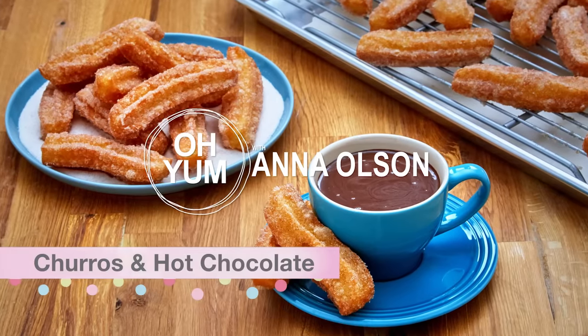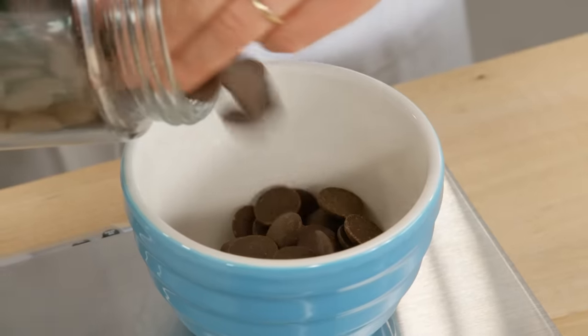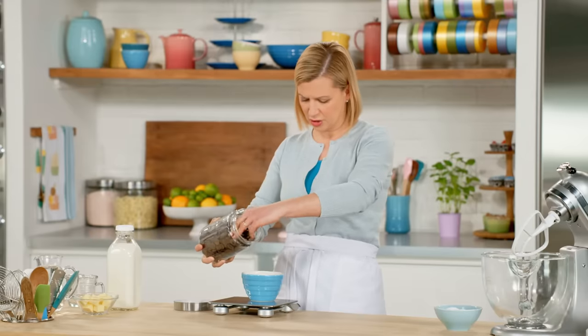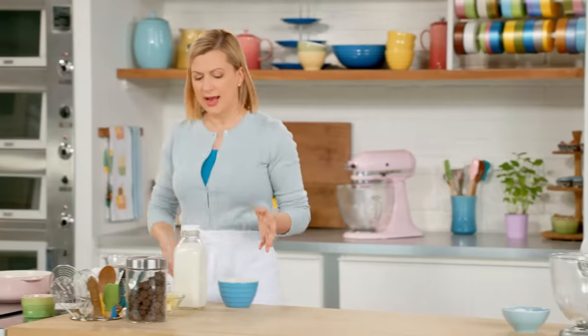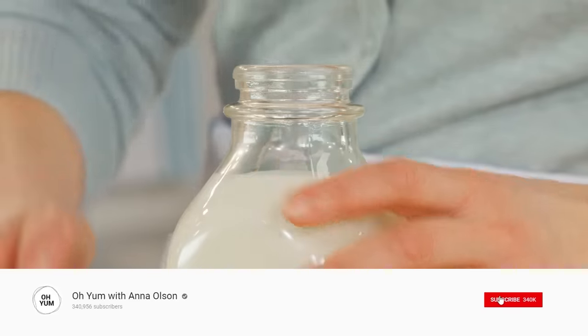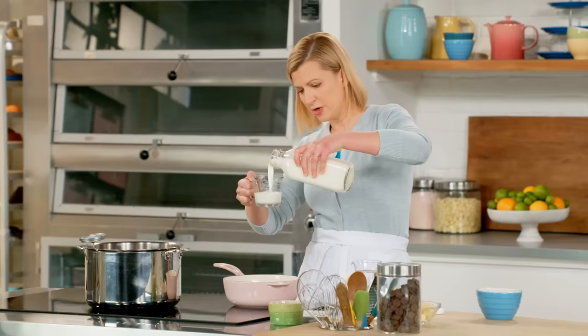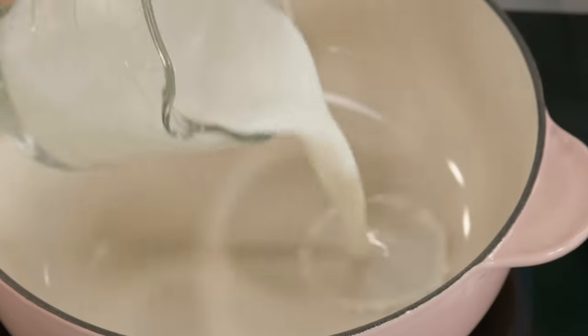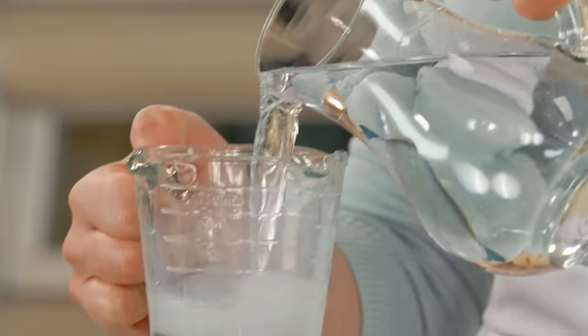Let's start with the churros and hot chocolate. I need five ounces of dark chocolate, and I use a combination of milk and water — three quarters of a cup of milk, just one or two percent milk is fine, and the same measure of water, three quarters of a cup.